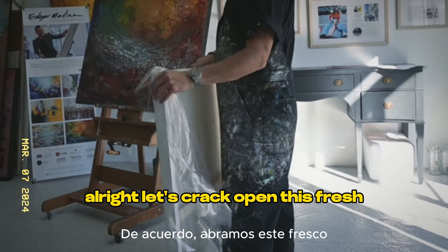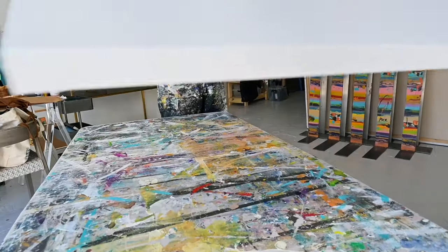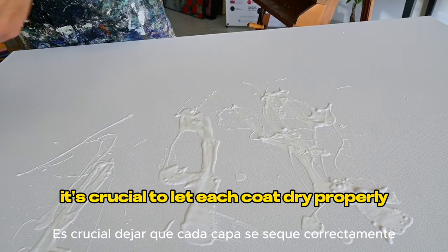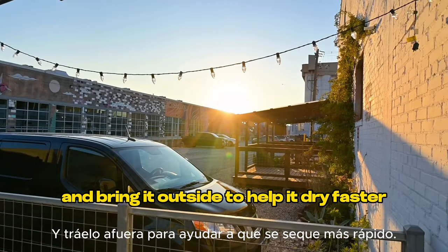All right, let's crack open this fresh canvas and get started. First things first, I'll apply a couple of coats of gesso to prime the surface. It's crucial to let each coat dry properly, so I'll take advantage of the beautiful day and bring it outside.